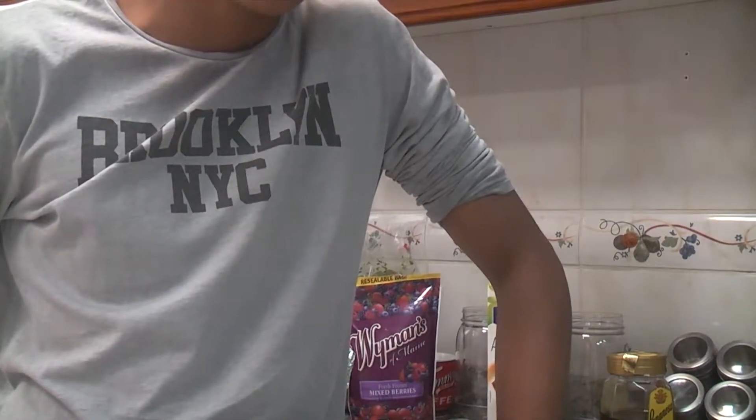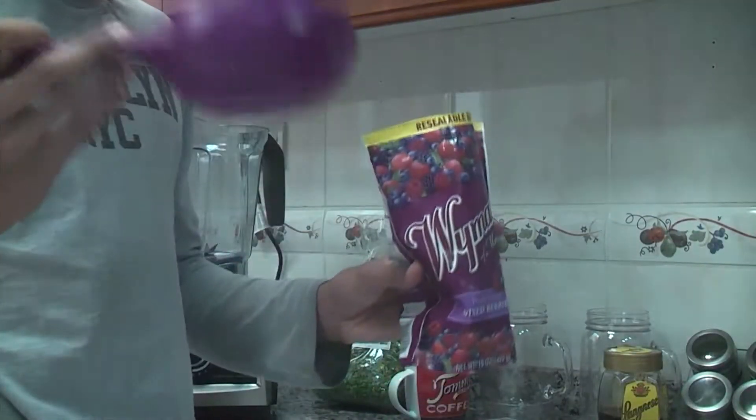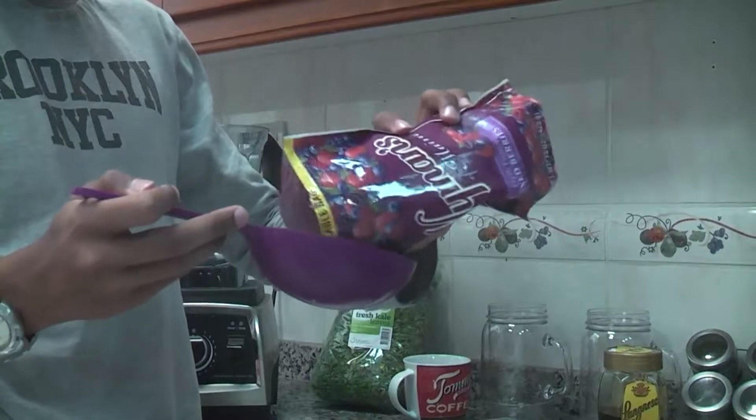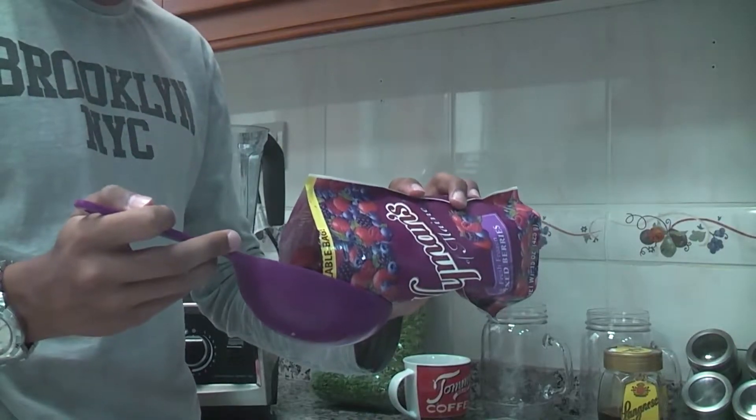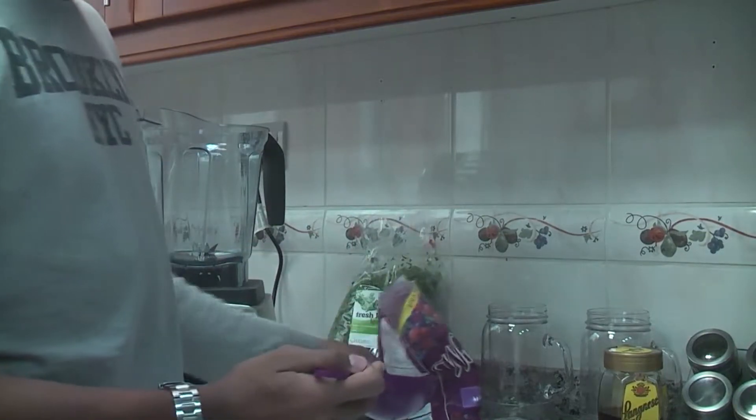If you are not old enough to do this alone, please let an adult help you. Otherwise, let's get started. First of all, we're going to add a cup of berries into the blender. Make sure you measure one cup. If you don't have an official cup measure, just use a normal coffee cup like this one over here.